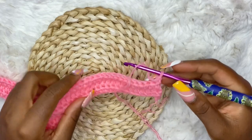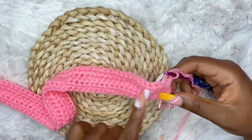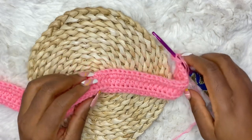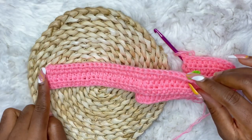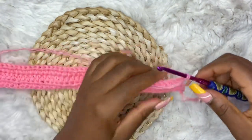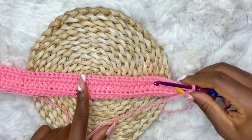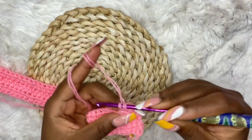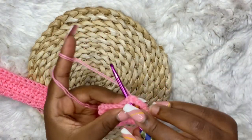To start row 4, chain one, turn your work, and make slip stitches until where your stitch marker is. Note that when doing the other side of this top, you will start making your half double crochets from here until you have 30. Since I want you to know how to start from this side, you count your 30 and put the stitch marker on the 31st. When doing the other side, just make your 31 half double crochets. Now make slip stitches until you get to where the stitch marker is.